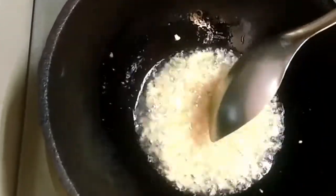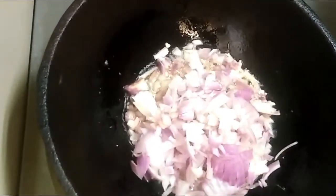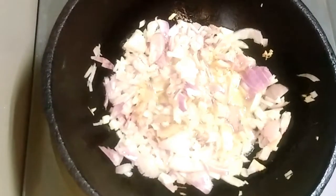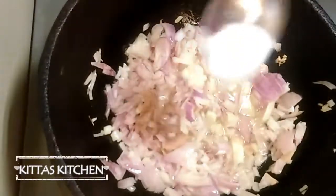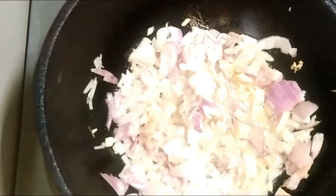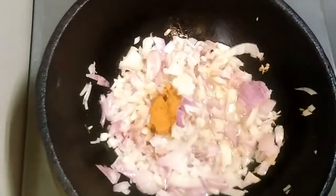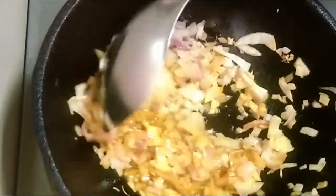Let's put a little bit with a knife. We will add the color and add the color to the dish.